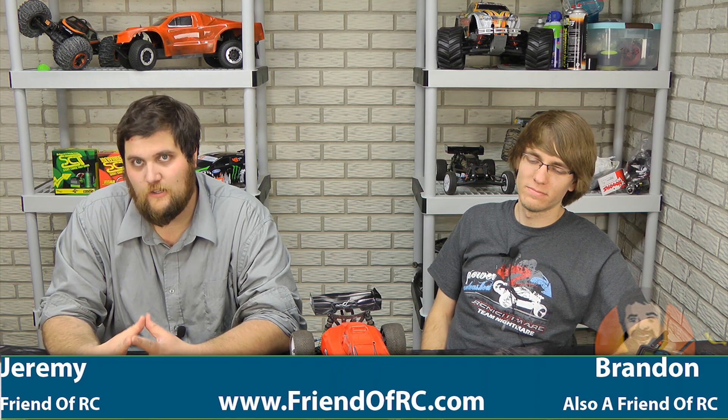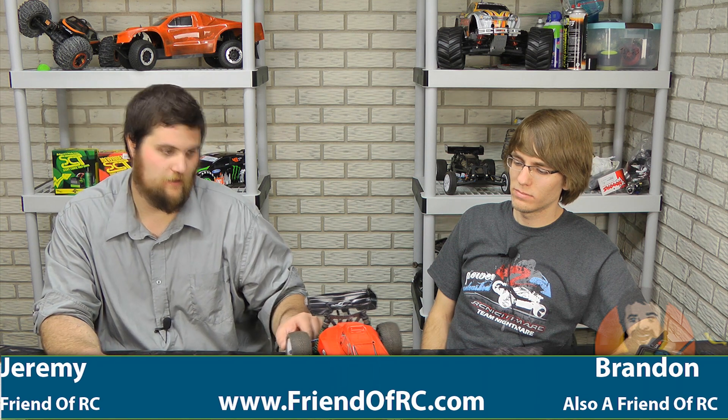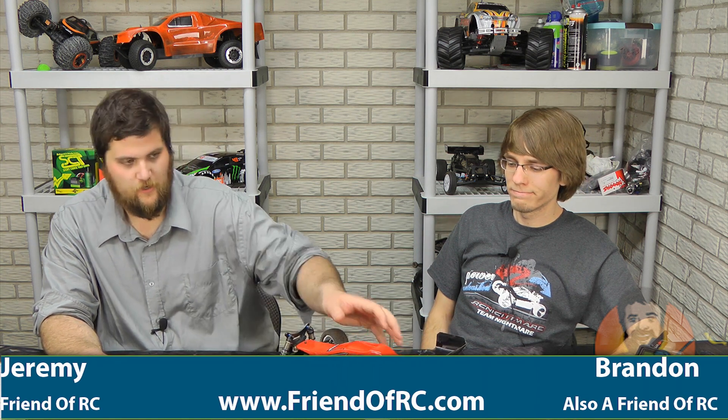What's up guys? Brandon and Jeremy here from friendofrc.com. Today we're going to hit you up with our review of the Team Associated B44 buggy. We'll jump right into the technical specs and as usual, I'll take the shell off here and let Brandon jump right in.